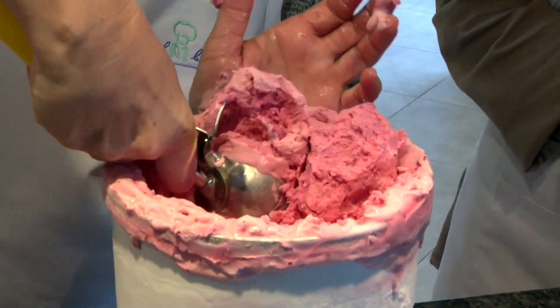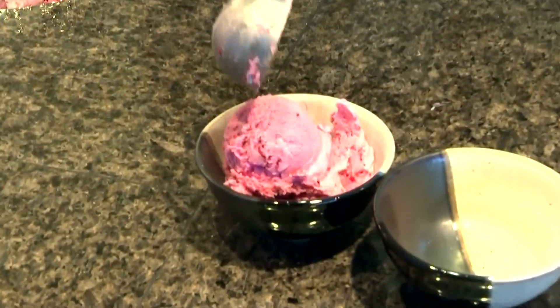Hey, everybody. We're back in the kitchen today with Chef Becky. Good morning, everybody. Thanks for tuning in. I'm Chef Becky. And today, I have a really fun recipe to share with you. It's cranberry ice cream, just in time for the holidays. Sounds delicious. Let's get started.